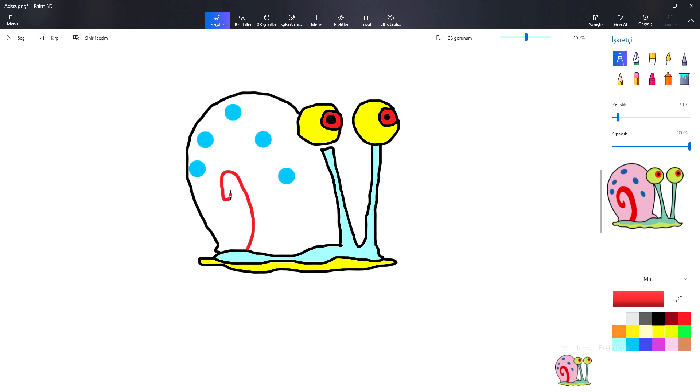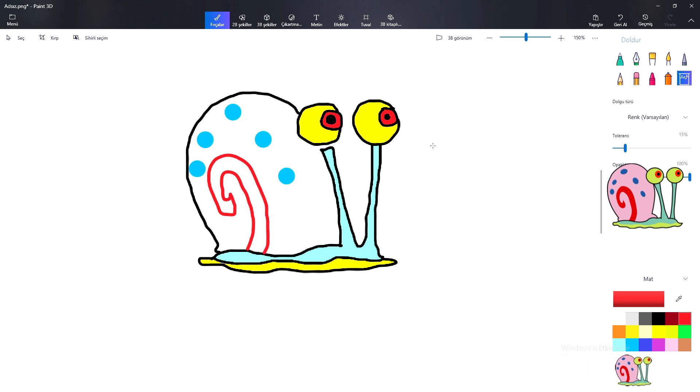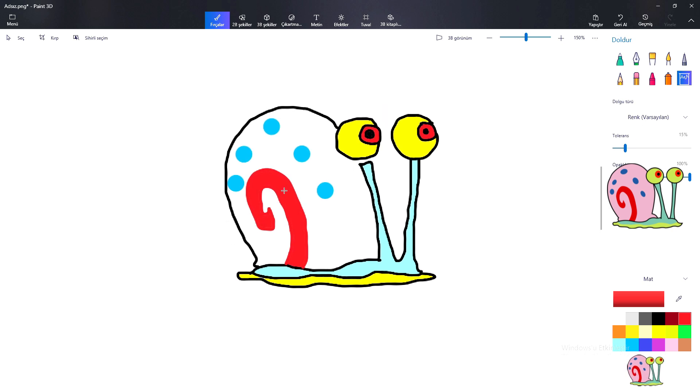Dickory dickory duck, the hen packed up the clock. The clock struck six, fiddle six. Dickory dickory duck. Tick tock, tick tock. Dickory dickory duck. Tick tock, tick tock.